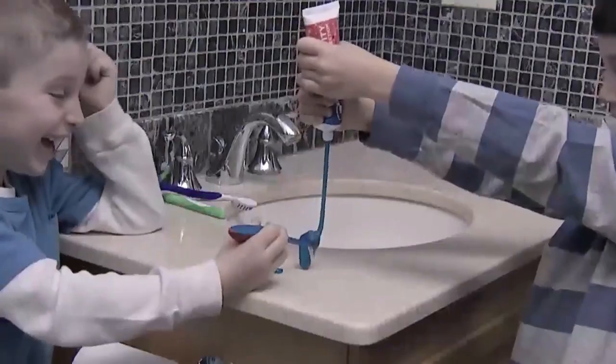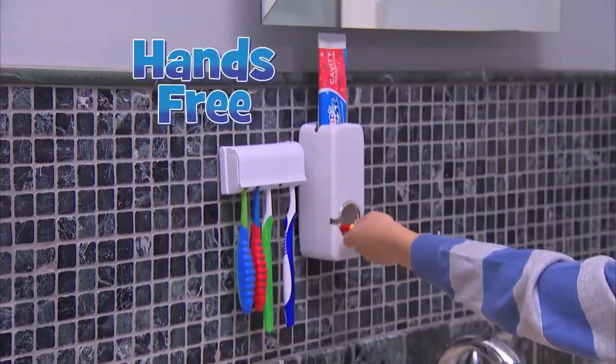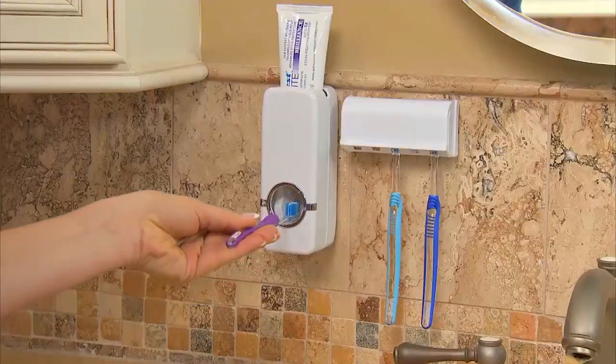Uh-oh, another gooey morning mess. Who needs that stress? Introducing Press-to-Paste, the hands-free toothpaste dispenser that delivers the perfect amount of toothpaste every time.